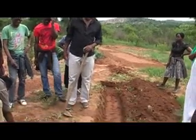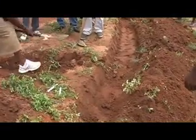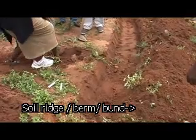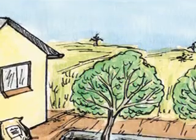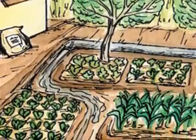Dig a ditch approximately 30 cm wide and 30 cm deep. You can place the soil from the ditch on the down-slope side, forming a soil ridge — also known as a soil berm or soil bund. In this diagram, you can see the ditch or furrow at the top of the garden, and then the water flowing through the raised beds.